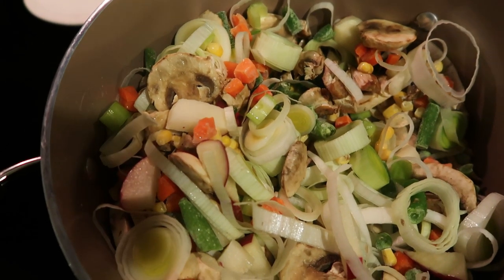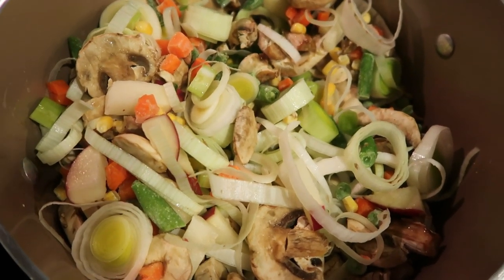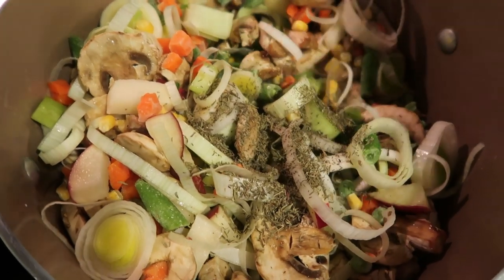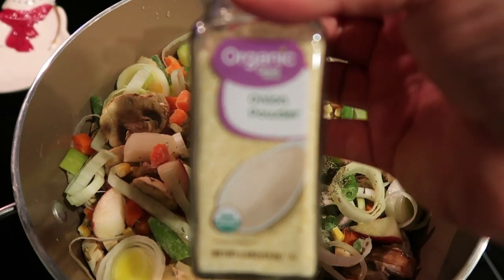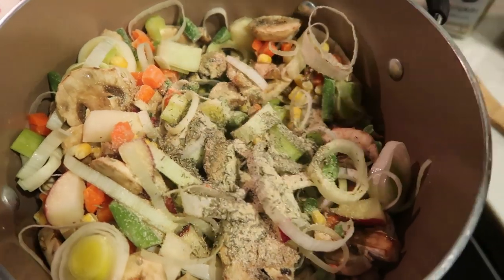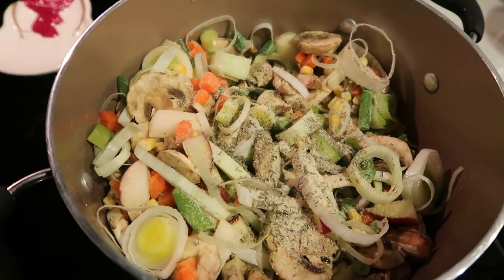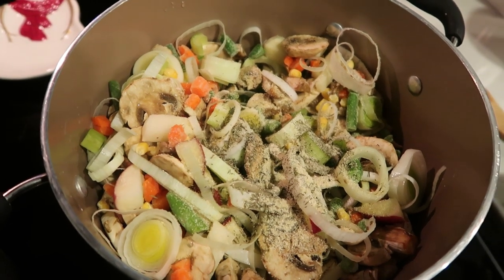We are going to go ahead and add in some spices. The recipe calls for poultry seasoning, but I don't have any, so I'm going to kind of make my own. We're going to improvise by adding in a little bit of thyme, a little bit of onion powder, and just a little bit of fresh ground rosemary. That's going to substitute for our poultry seasoning. Give this a stir and let these continue to sauté.